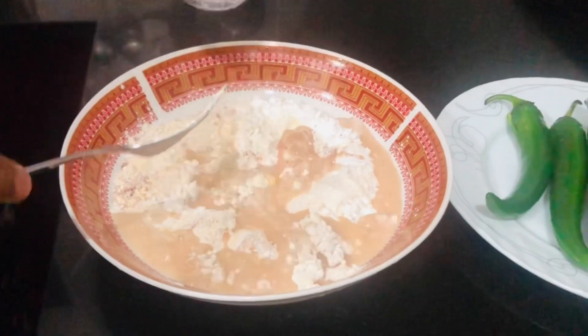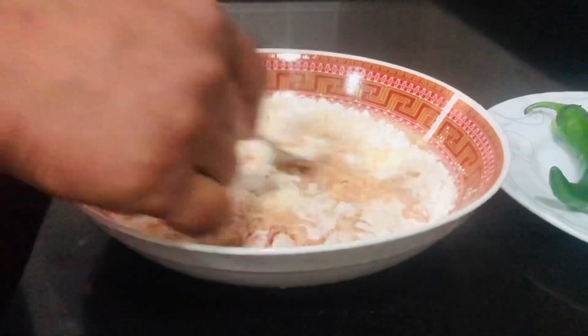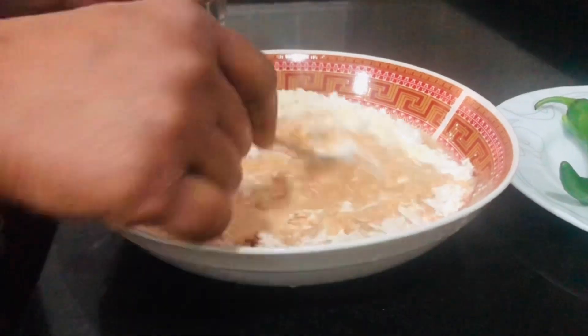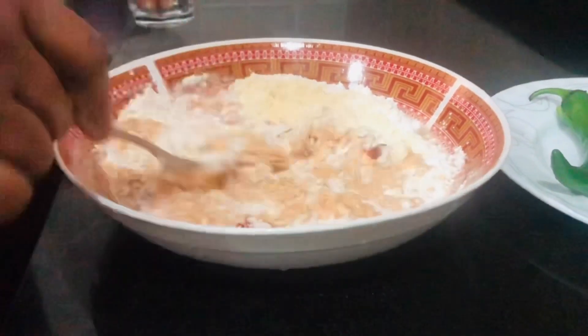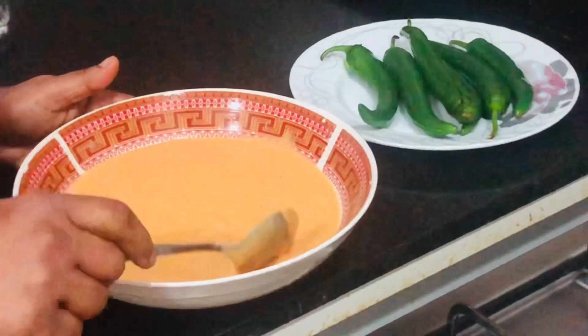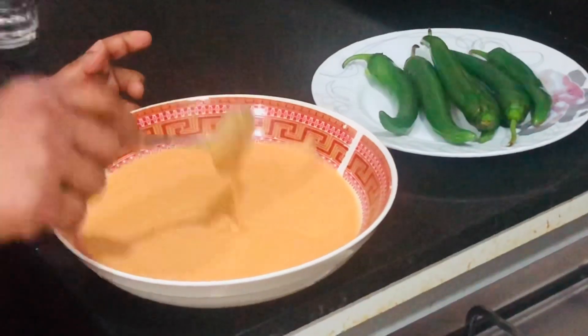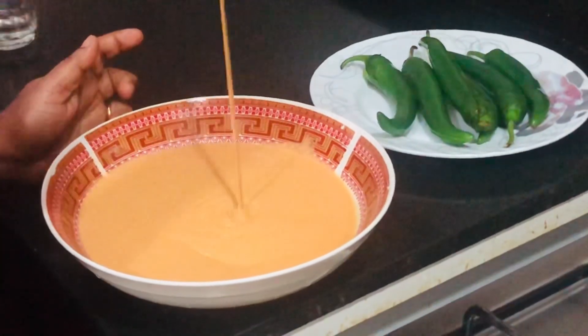When you cut the dough, cut it into pieces. I am going to make the dough and cut it. Make the dough as well.